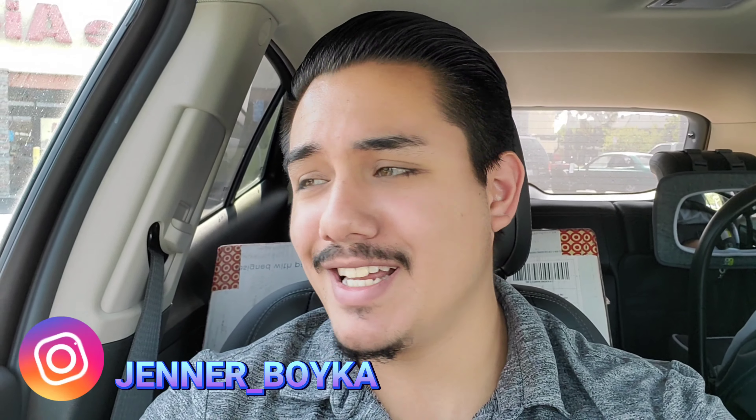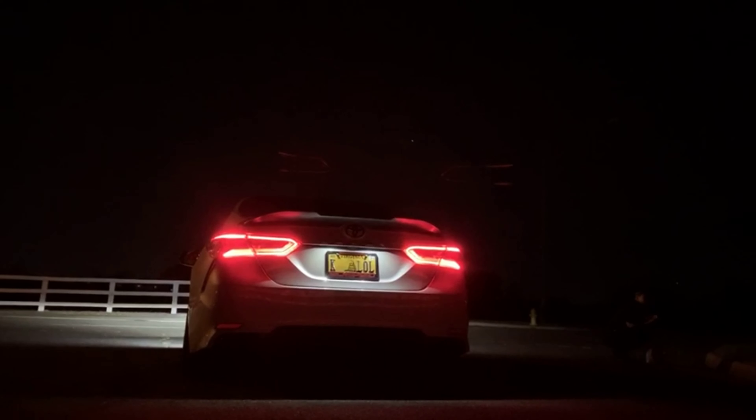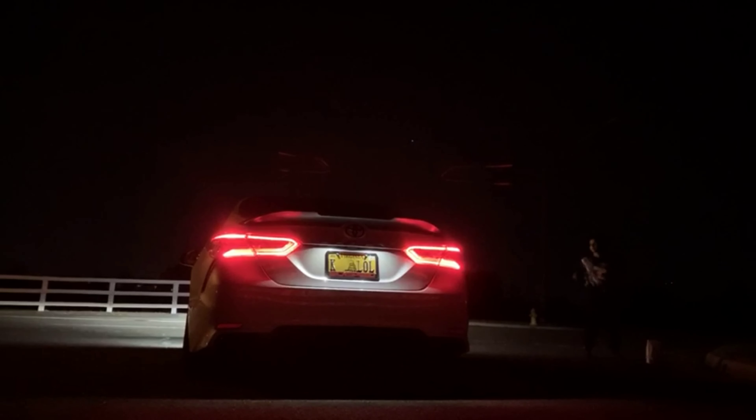How are you doing guys? Welcome back to the channel. My name is Jenner for you new folks — thank you for tuning in. As promised, today we got an awesome first-time show on YouTube, as far as I know: the backfiring Camry.